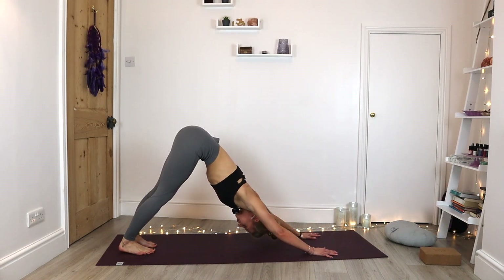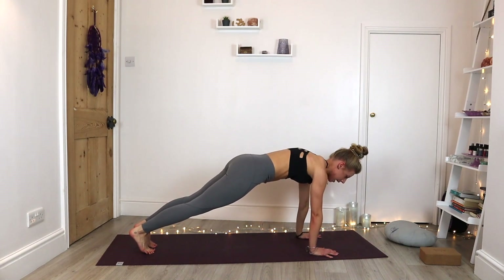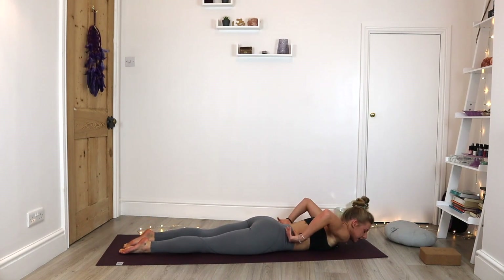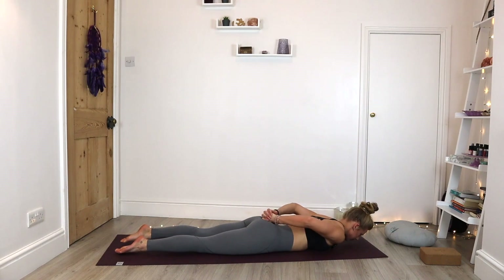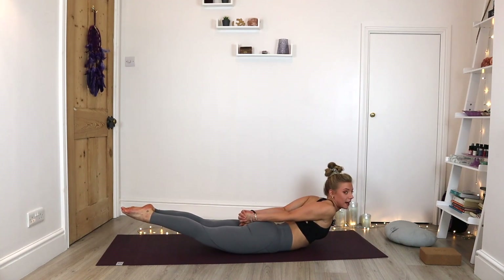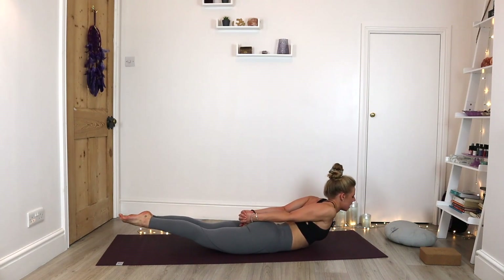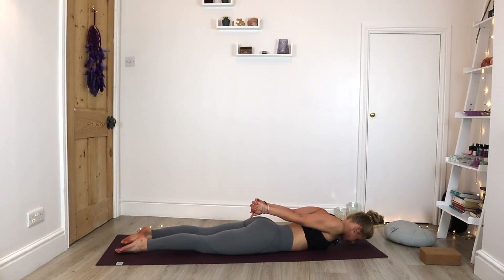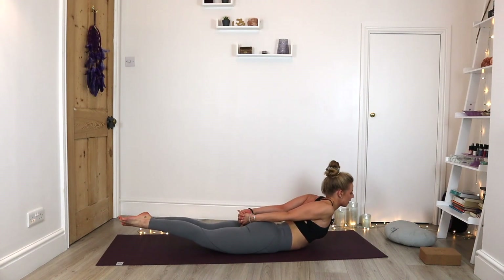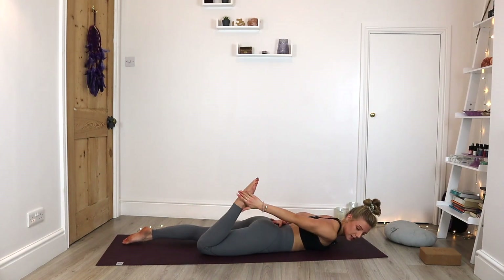Pause here. We're going to inhale as we float into plank. Exhale, lower all the way down to the belly, taking the elbows in. We're going to inhale to lift the fingers behind the back — let's find our locust pose. As we inhale, the chest lifts and those lower legs lift off the floor. Try and pull the shoulders back. Exhale, lower. Inhale to lift. Just strengthening the muscles in that lower back. Exhale. This time either staying with the locust pose or taking it up into bow pose, slightly more advanced.